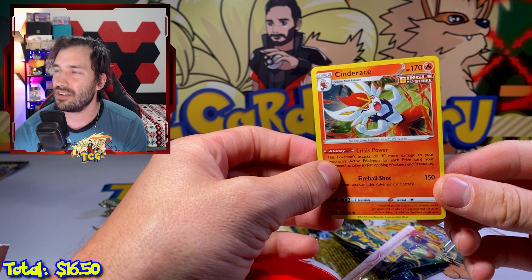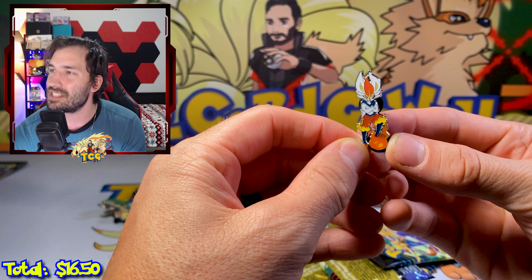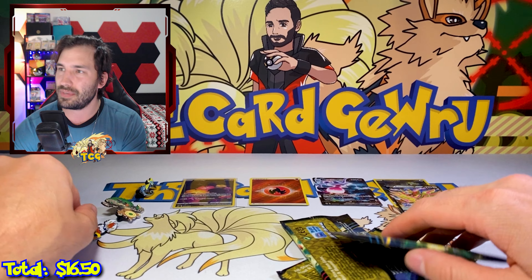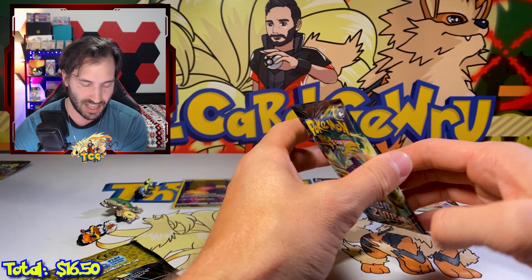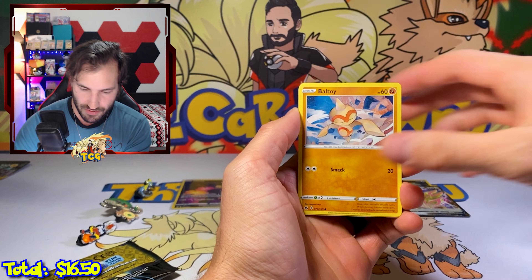Okay, that has to be the coolest holo so far — the Cinderace! Oh my god, this is so freaking cool. And then we have the pin, which is also the coolest pin. Do y'all collect pins? Let me know in the comments. Maybe I should start adding the pins into my giveaways as well — I do have a decent amount saved up.